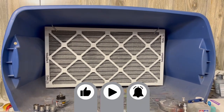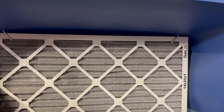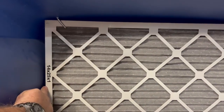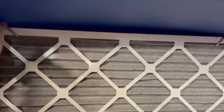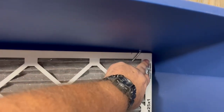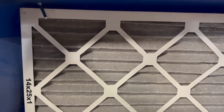What this is, is a tote that I stole from the wife, and a 14 by 25 by 1 furnace filter. These right here on either side are just pegboard hooks, and what I do is I'll turn them from the top to release.